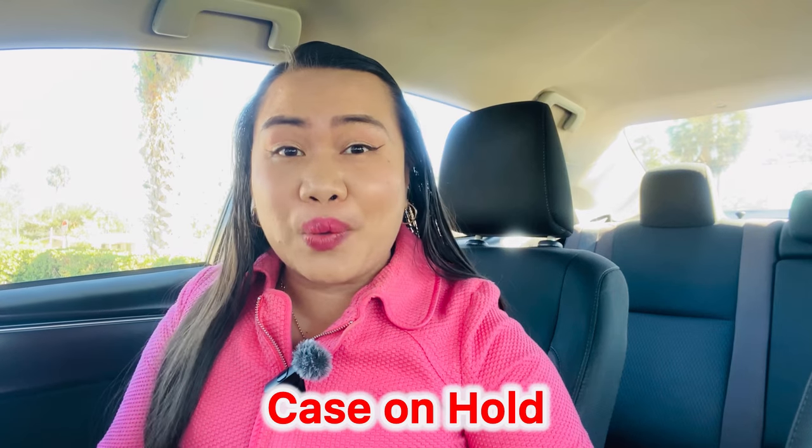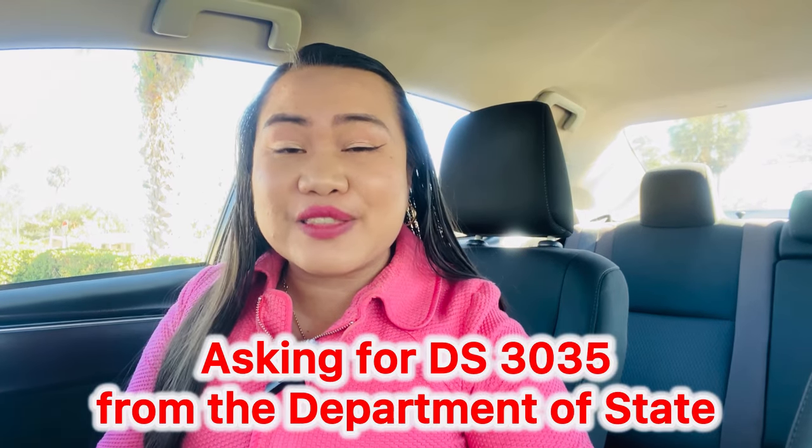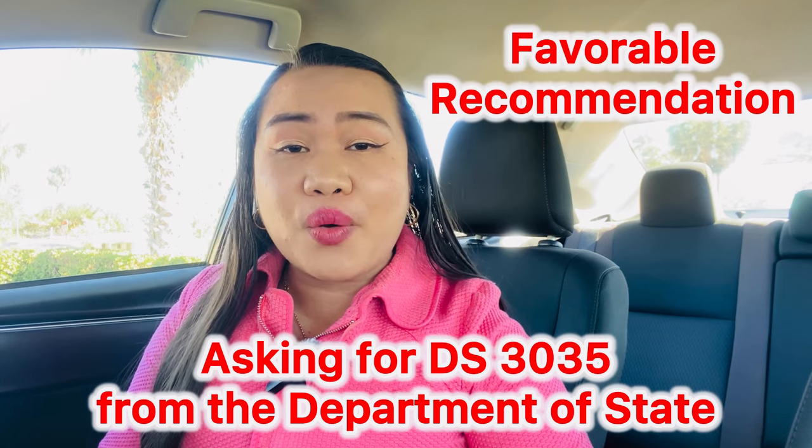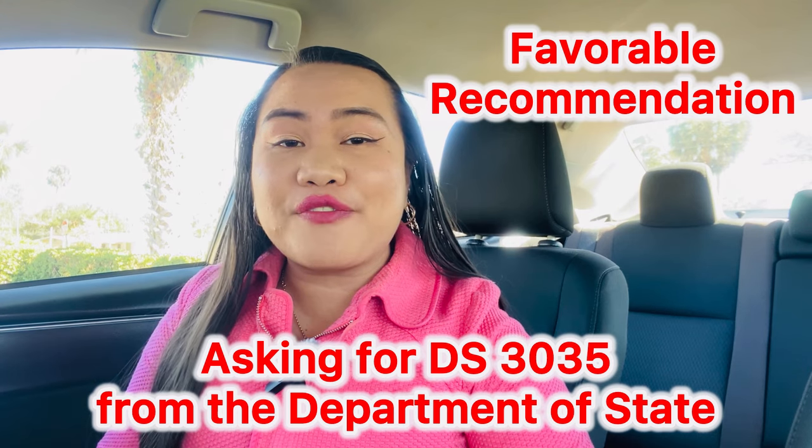Especially if your visa relates to teaching, you really have that stamp. Once I had my work permit and was already in my fourth year as a J1 teacher, I also received my Form I-130 approval, which was so important to us. It showed that USCIS was really working on my papers. At the same time, I was working on my waiver through Form I-612, and they showed my case was on hold, asking for the DS-3035 — needed for the Department of State to give a favorable recommendation before USCIS could approve my Form I-612 waiver.